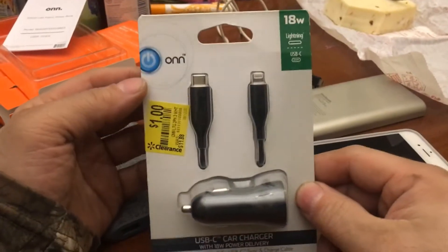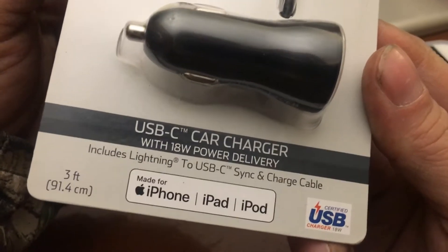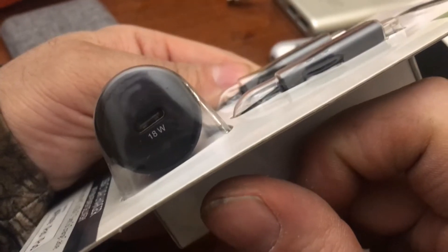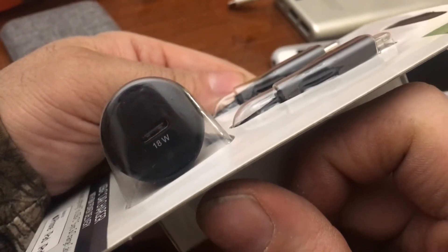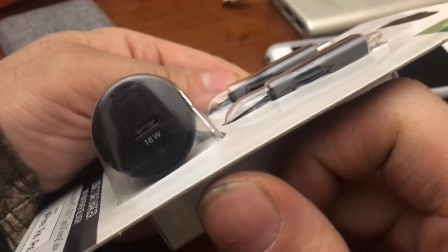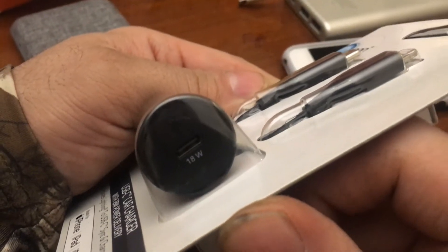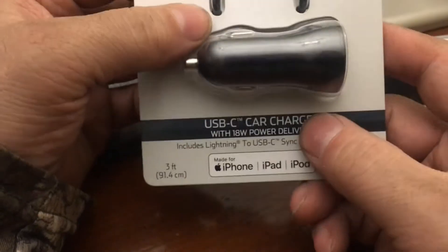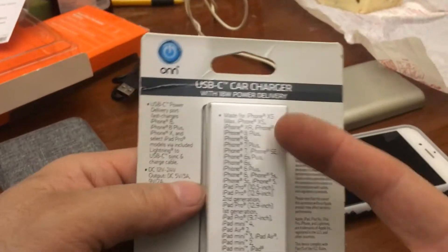For people with cars, you gotta love this — it's a USB-C to Lightning cable, 18 watts. How do you figure that out? It's 5 volts coming out of there. 5 volts times 3 amps is 15 watts, so it's roughly 3 amps at 5 volts — call it 3.1 amps or whatever.